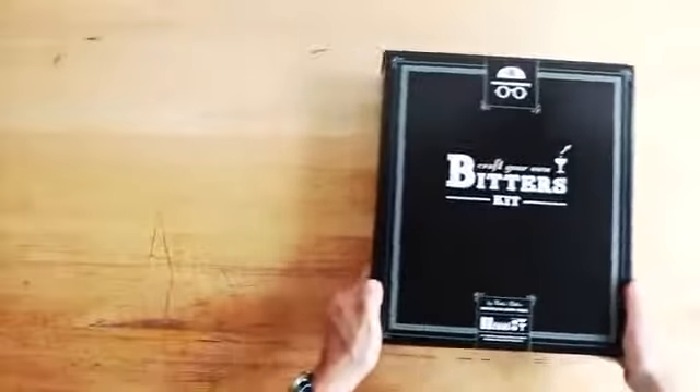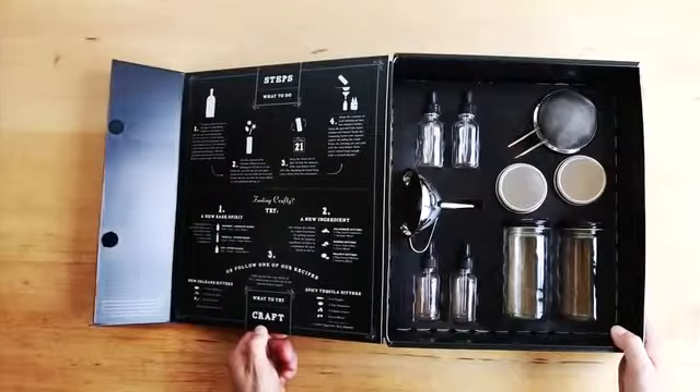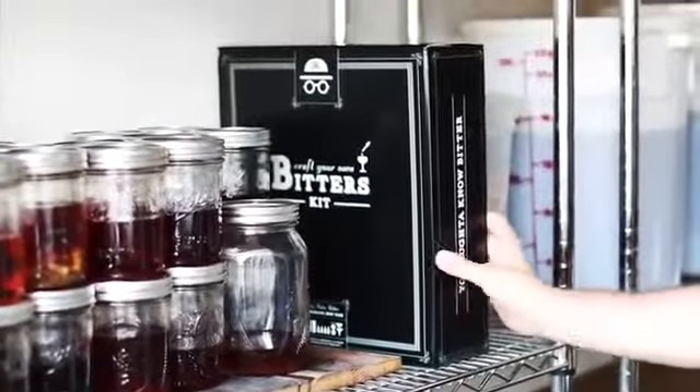Finally, the box itself. Yes, it's just a box, but it's awesome. We like how every piece has its own place, and it's going to look great on your bookshelf.